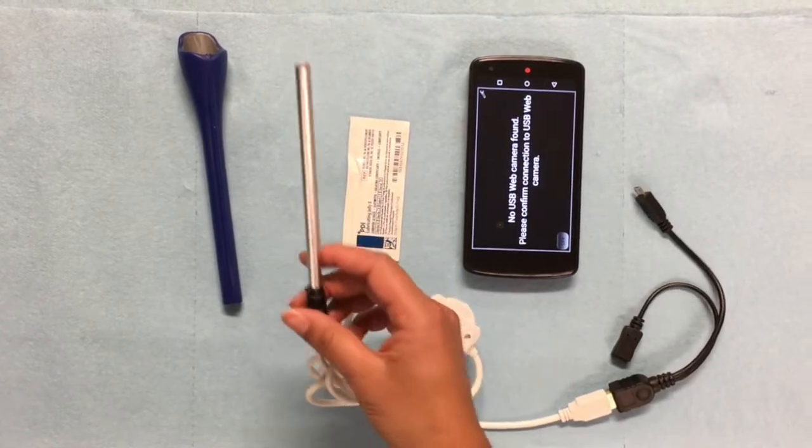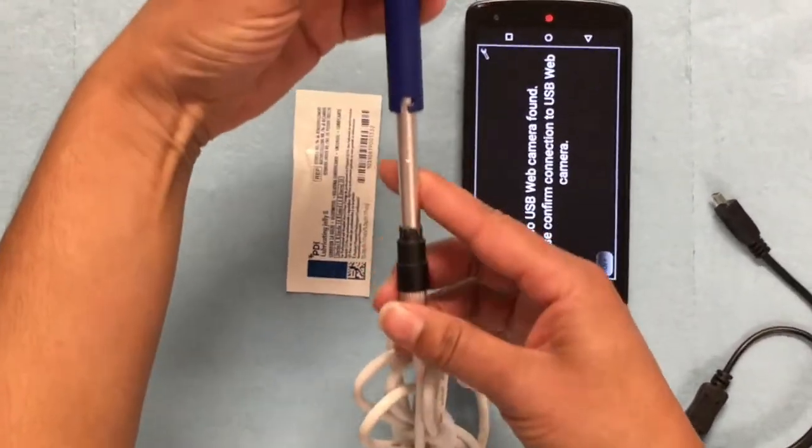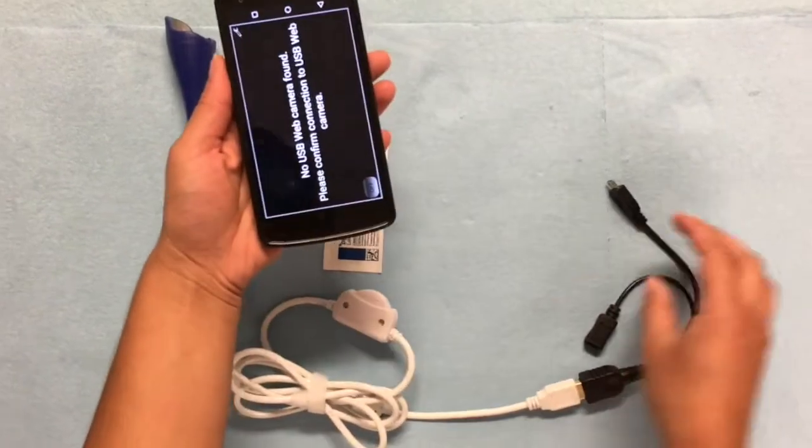You will insert the camera into the bottom of the Kala. Next, twist the bayonet to lock the camera in place. Then, connect the phone to the camera using a USB connector.